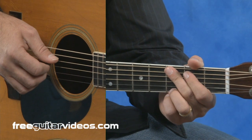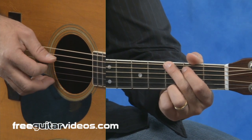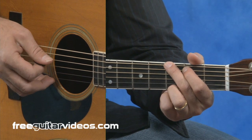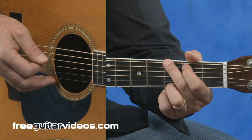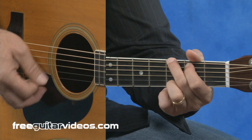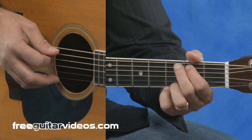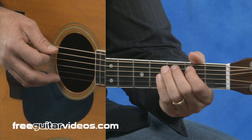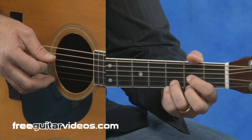And lastly, we'll look at a lead-in for D major. On this one, we're going to do a standard run into a D major chord. We'll start with a G major, play a measure and a half in G major. Then we'll go to the fifth string at the second fret, the fifth string at the third fret, and then we'll end up on a D major chord.